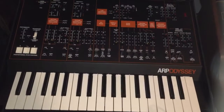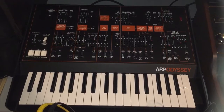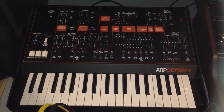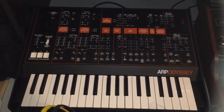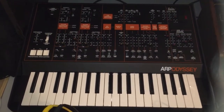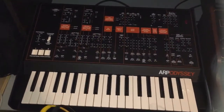Here we have the Korg ARP Odyssey reissue with the slim keys. This sounds great — very happy that they did this. But the MIDI spec sucks; it doesn't respond to pitch or modulation over MIDI. The new module version does though, and they're putting out a full-size key version which I will buy. But it sounds great nonetheless — very good reissue.